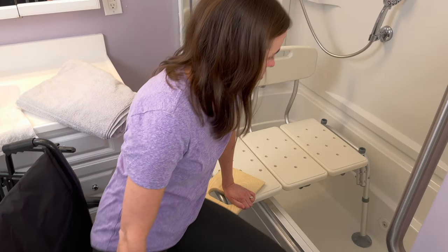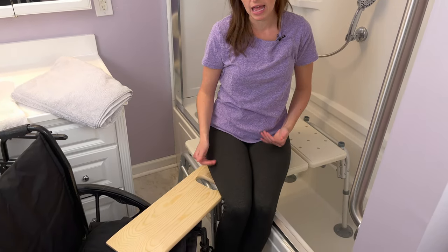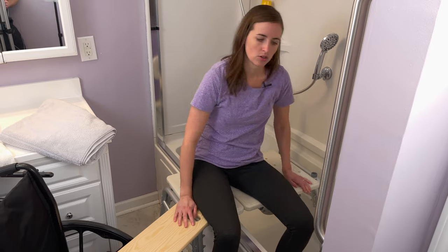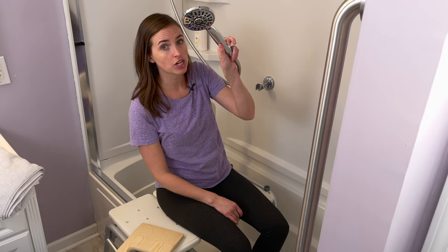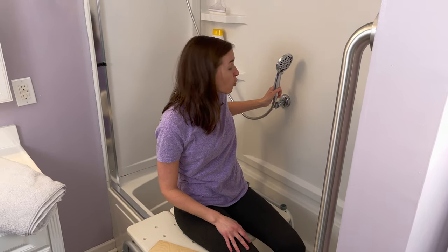I'm going to begin the scoot across. You can see I'm not putting any weight through my legs — this is all being done with my arms and sliding across the board. Now at this point I can lift my legs and scoot a little bit farther, then lift the other leg into the shower. From here I can complete my shower task — I might have to remove some article of clothing or a towel, but I'm in. In this shower I have a pre-installed handheld showerhead because as you can see I'm facing the wrong direction. This is an absolute lifesaver if you're going to attempt this by yourself or as a caregiver. I highly recommend having that in place.